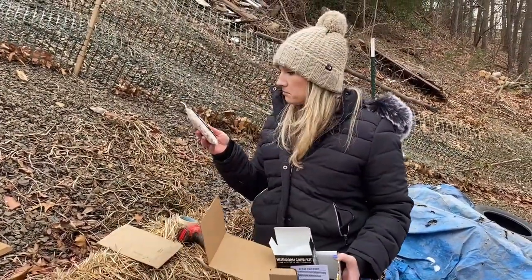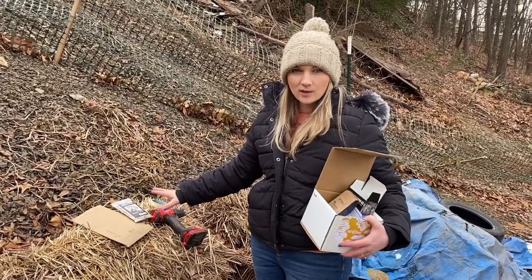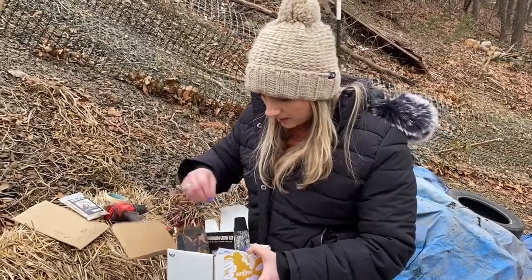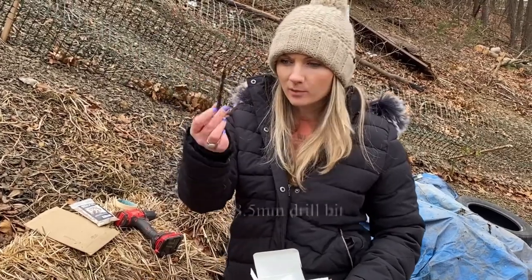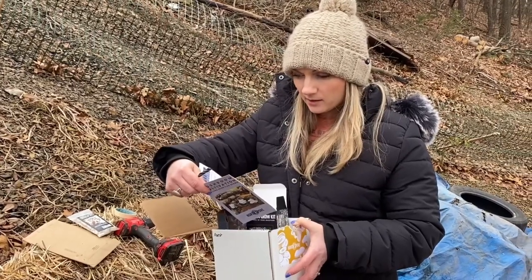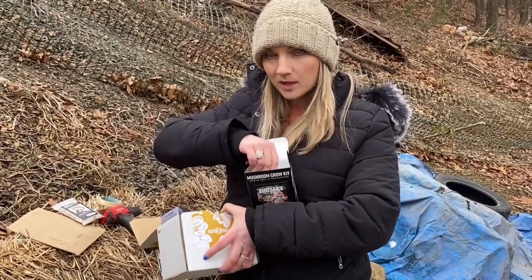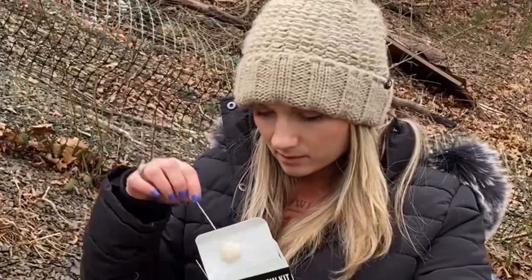You can get plug spawn in quantities of 100, 500, or 1,000 from North Spore, and Field and Forest offers something similar. The kit also comes with the drill bit size you need — you provide the drill, but the bit is included. It also comes with wax and wax daubers, because after you put the plugs into the wood you want to cover the holes with wax. You'll need to melt the wax and then dip the dauber into it to seal each plug.